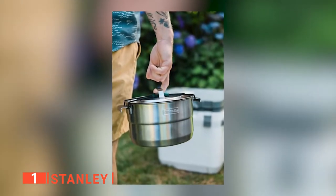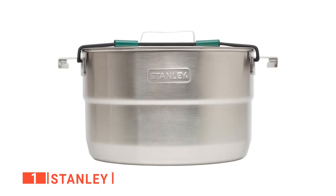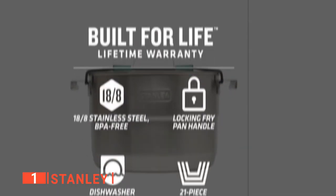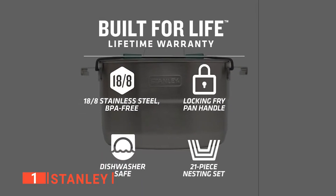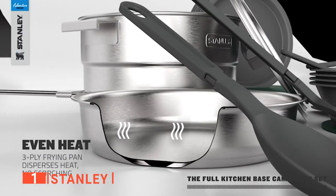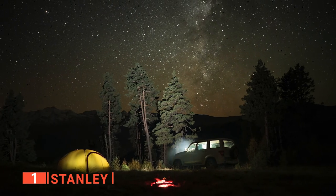It is manufactured using 18-8 stainless steel, making it scratch-proof and low-maintenance. After each use, all that is required is washing, which is very easy to do after a soak with warm water. Additionally, all parts are BPA-free to ensure you are safe from harmful chemicals. I love the double-wall vacuum insulation that keeps everything warm for longer on those cold camping nights.